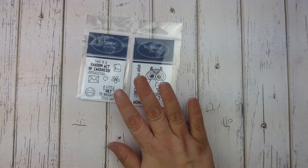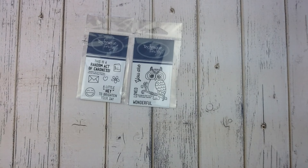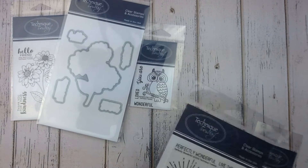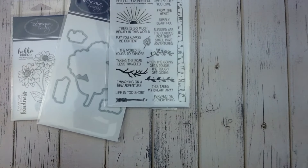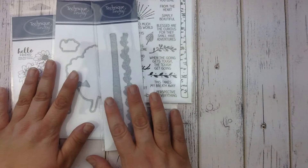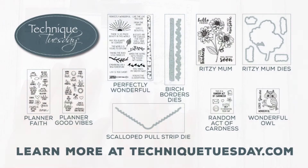All right, so this is this month's release. I hope you've enjoyed the video. Be sure to check out TechniqueTuesday.com because we're gonna be sharing lots of great projects created by our creative team with all of these products. Thanks for tuning in today.